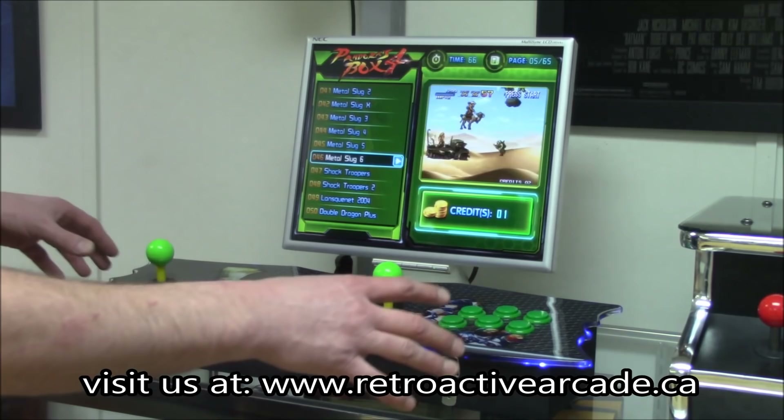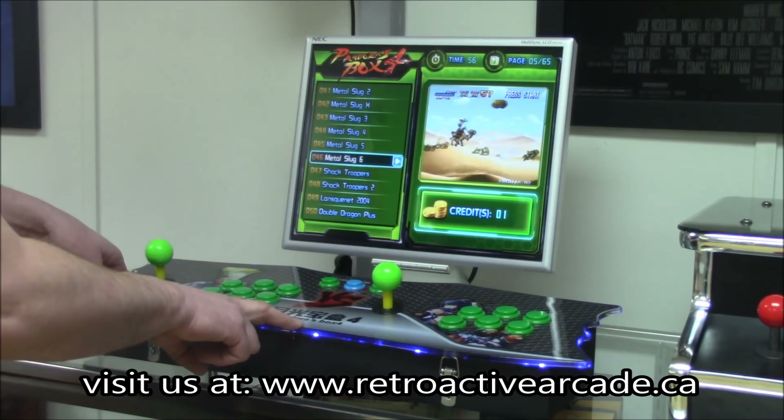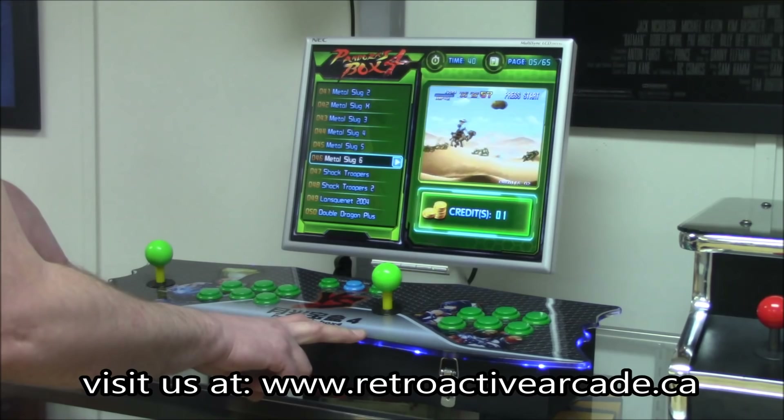There's also going to be another style of this, but the basis of it is exactly the same. Both can be found on our website. If you want more information, you can check us out at www.retroactivearcade.ca, or our phone number is 780-667-GAME. We are located in Edmonton, Alberta. We're going to be offering free shipping on these as well. Right now they are pre-order only — get one while you can.